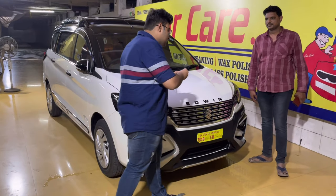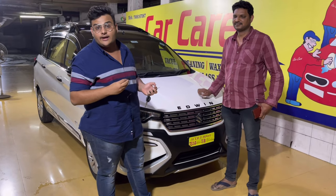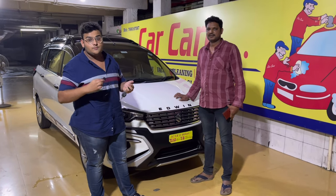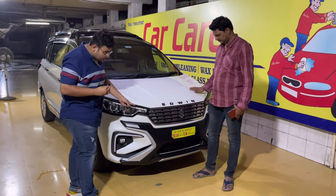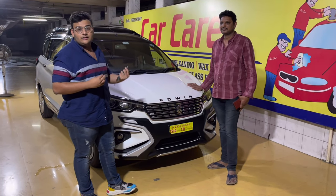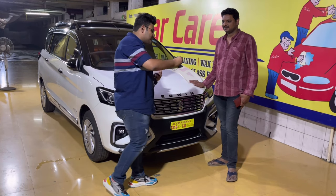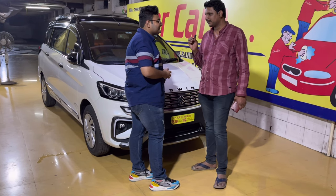Car ka client bhi hamare saath hai - unka bhi welcome karna chahenge. First of all, thank you so much sir, itne door se aaye ho. Hyderabad ke bhi 300 km aage rehte hain, uske bawajood do din se contact mein the. DRLs ke baare mein sabse pehle sir ne inquiry ki thi - kaafi accha support raha hai, subah 10 o'clock par shop pe pahunch gaye the.